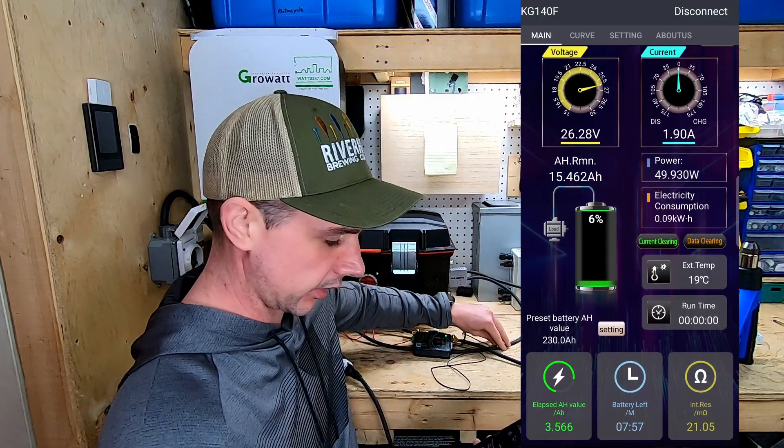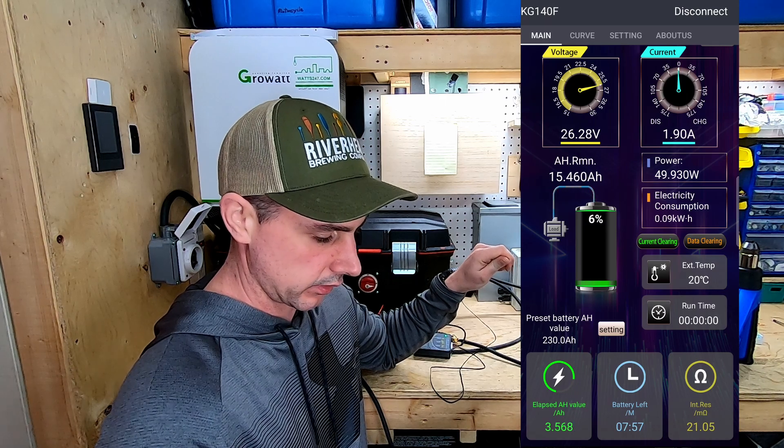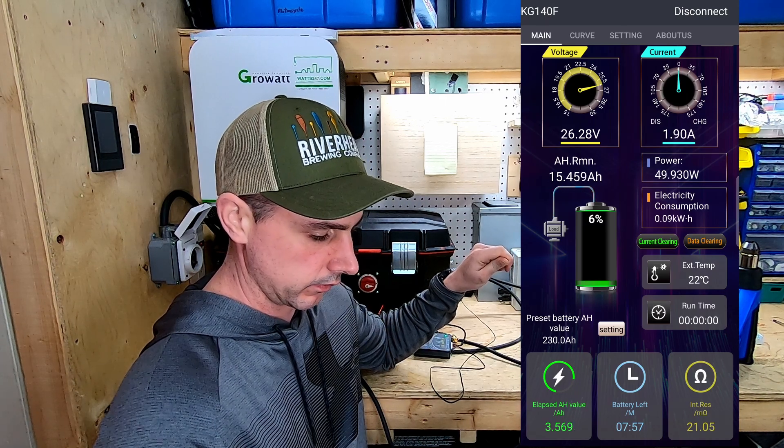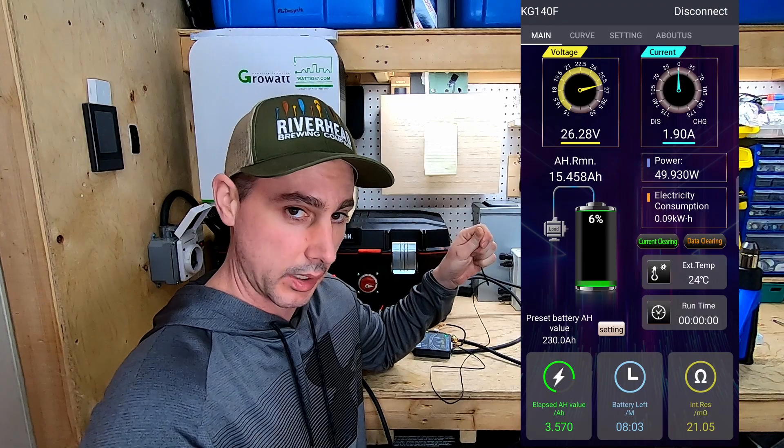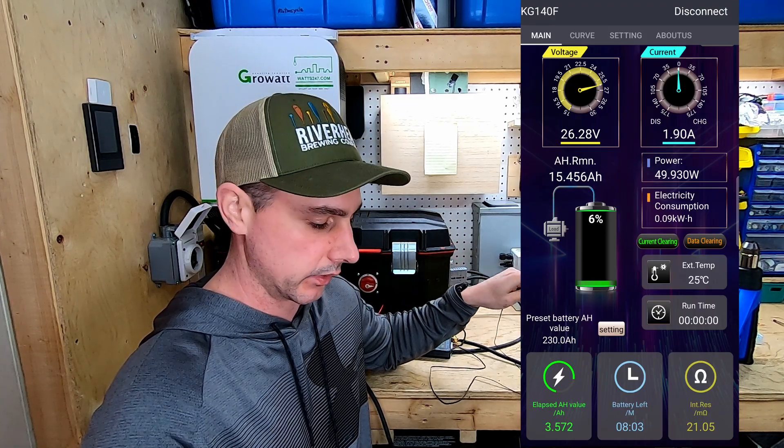The temperature sensor — let's heat this up and see if that changes. 20 degrees, 21. The temperature sensor works, which is good. You can monitor the temperature of your batteries through this app as well.